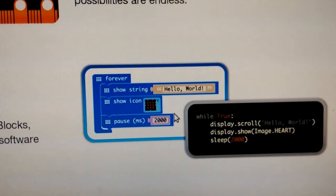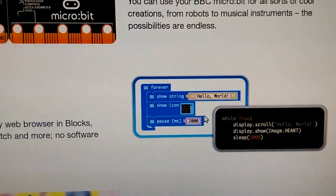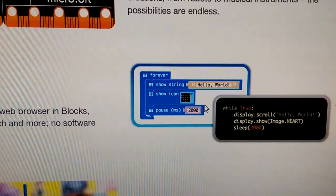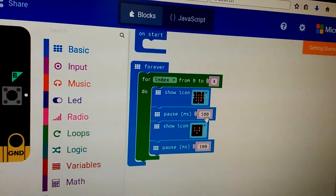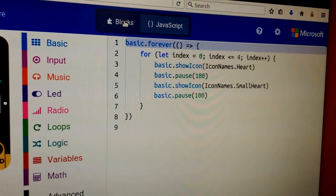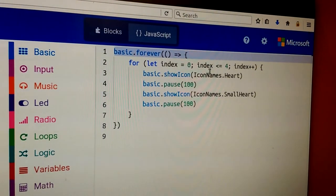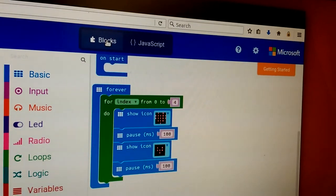It looks a lot like Scratch or a derivative thereof — some sort of drag-and-drop programming where you grab loops, variables, et cetera. Once you do some coding, you can switch between the equivalent JavaScript and your block diagram coding. So you just drag and drop, and here you have the equivalent JavaScript for that same code.